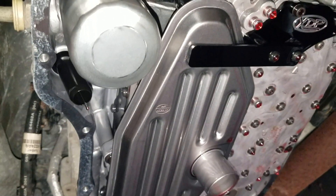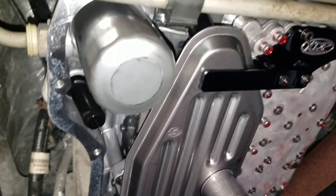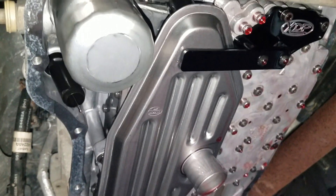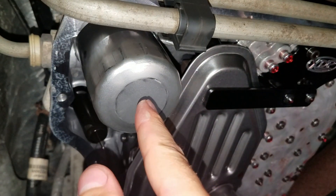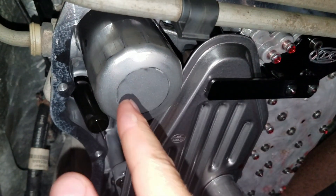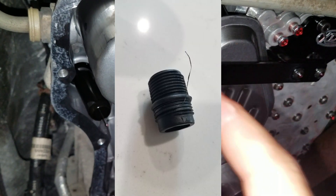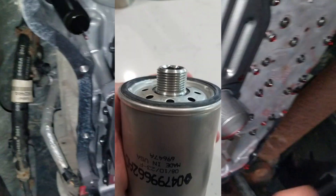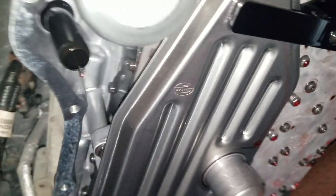We're underneath my 2012 looking at the 68RFE automatic transmission. I just did the first service on this — it has 36,000 miles on it. I replaced the spin-on filter as well as swapping out the plastic coupler from factory with a metal coupler. I also swapped out the sump filter as well as the seal that goes up into the neck.